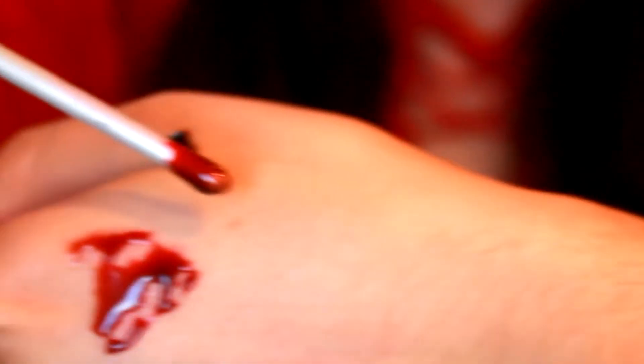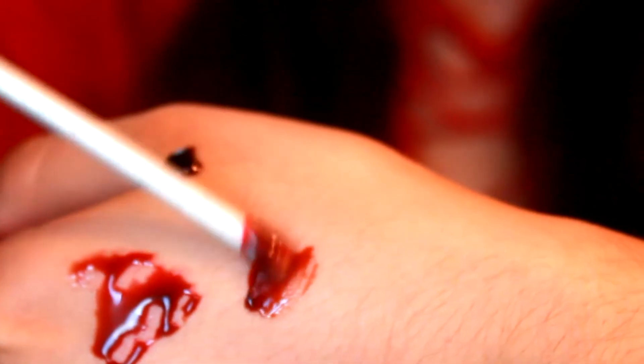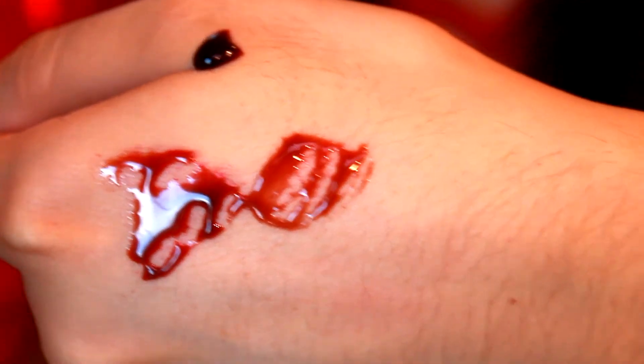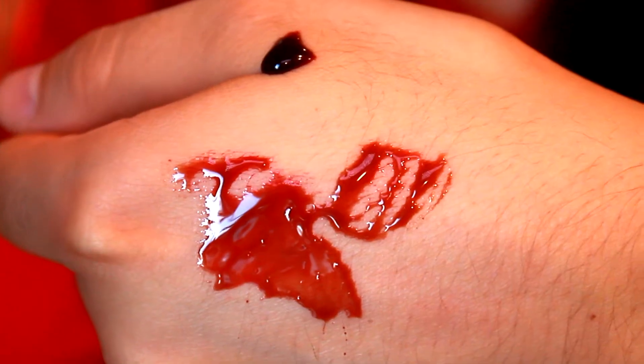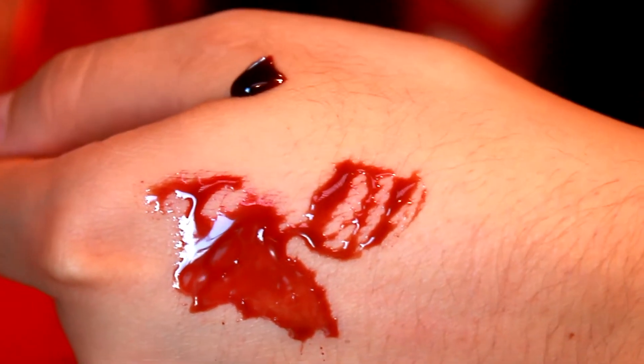So this is my second blood. You can't really see the difference, but one is a bit lighter than the other. I can admit that I don't see the difference either, but I can assure you it's more brownish.